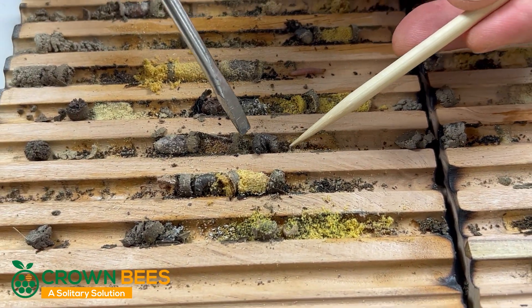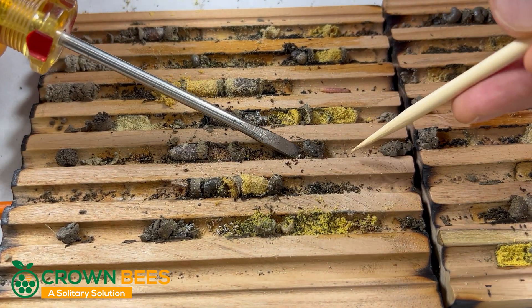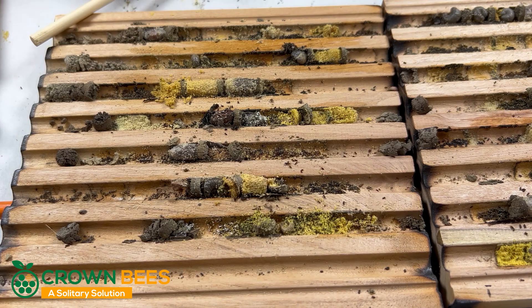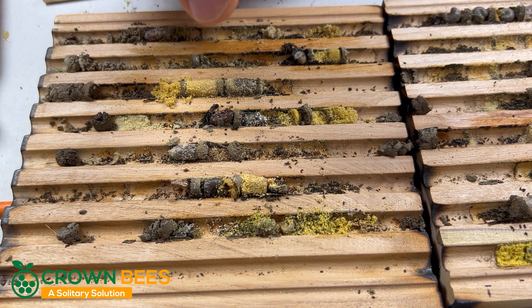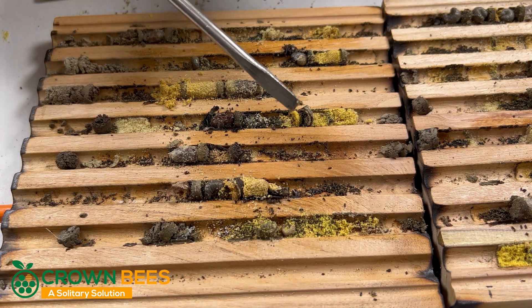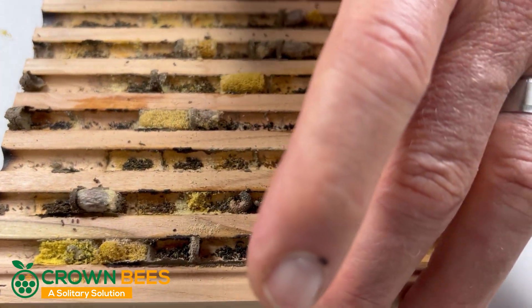The best way to treat this is to get this spore completely lifted out as best you can with a pair of tweezers or scissors or something, and then treat that spot with Cleanbee. Just about two sprays, stir it around where that was — that'll kill the chalk brood there.